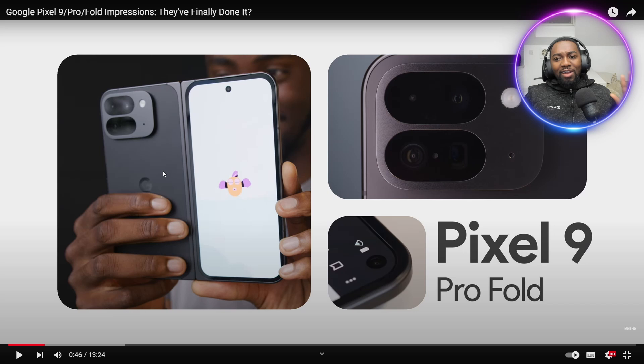One thing I've loved about Pixels is that the front display looks like an actual phone. If you look at the Fold and the Flip from the Samsung side, the aspect ratio makes the front a lot thinner and narrower than a normal display — more like 16 by 9 or even thinner, which is ideal. But the Pixel phone does that. It feels like a normal phone.